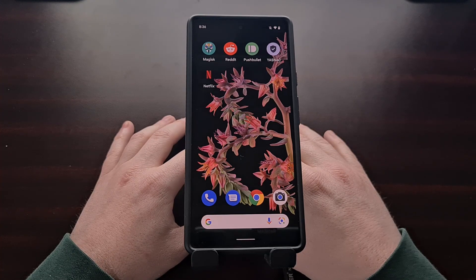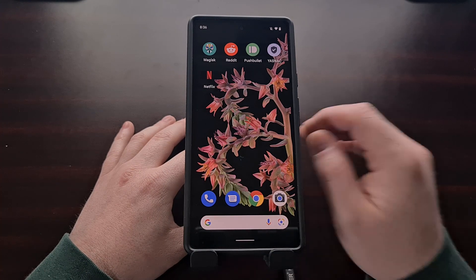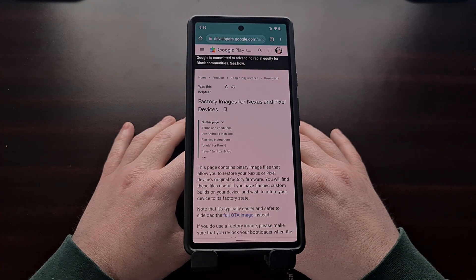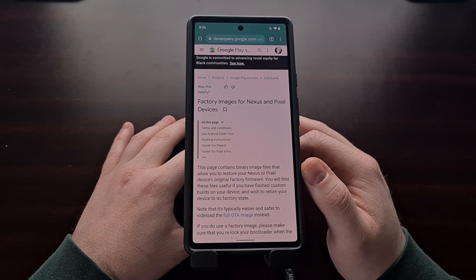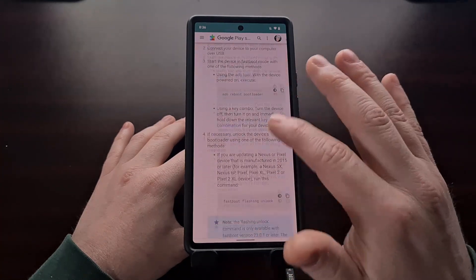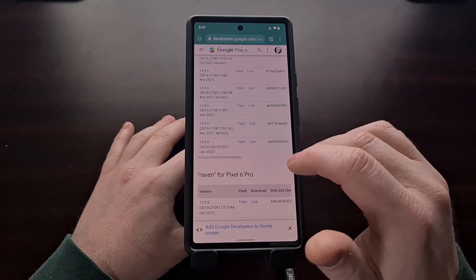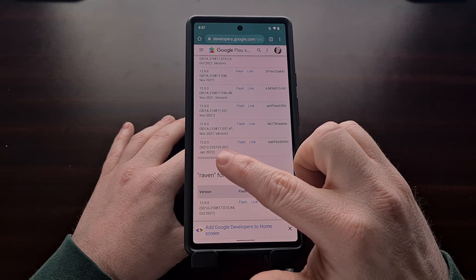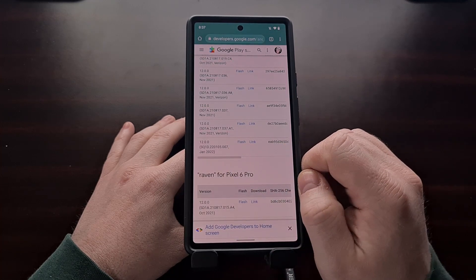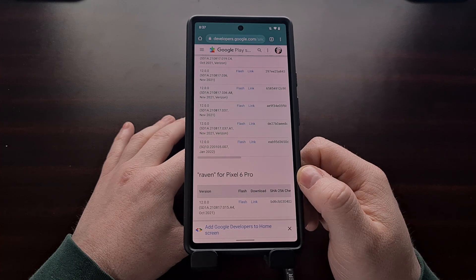You will need to download and extract the contents of the Google Pixel 6 or Pixel 6 Pro firmware that you are currently running on your phone. I'll be including the link to this download page in the video description as well. First find whether you are running the Pixel 6 or the Pixel 6 Pro, and then match the version of the firmware you are currently running. This device is on the January update, so I'm downloading the January factory images directly from Google.